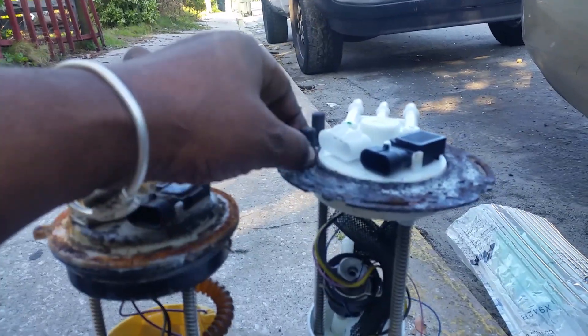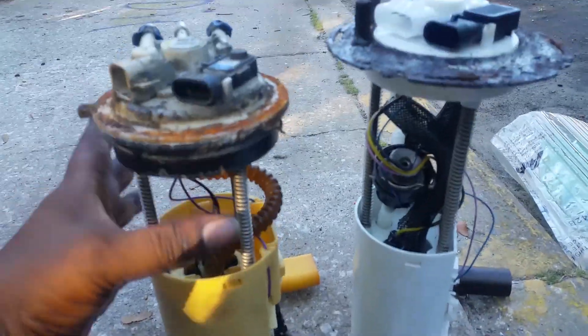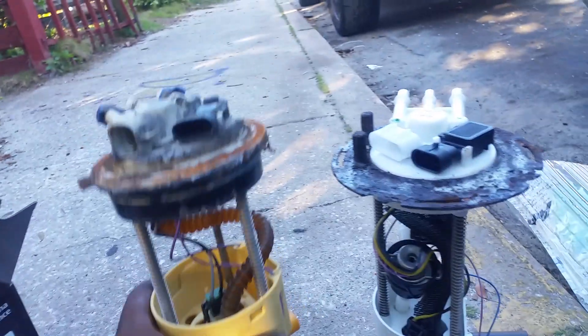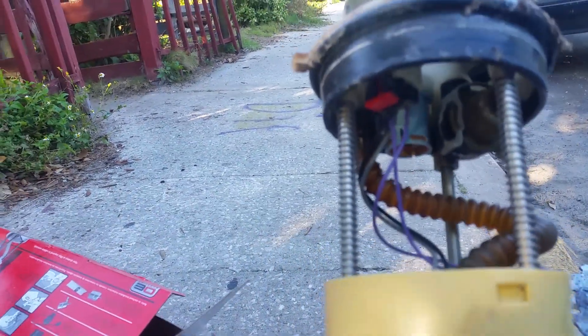I have two choices: I can delete this section or swap back in the old top unit. I'm looking at the modifications needed — I'd rather not make modifications inside the tank, so I'm not going to do that.